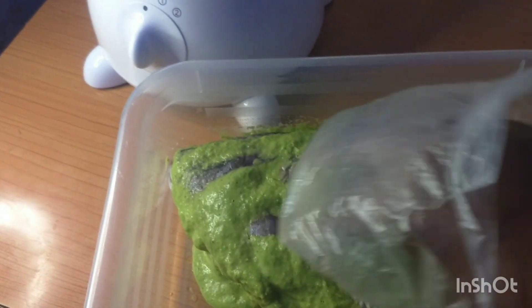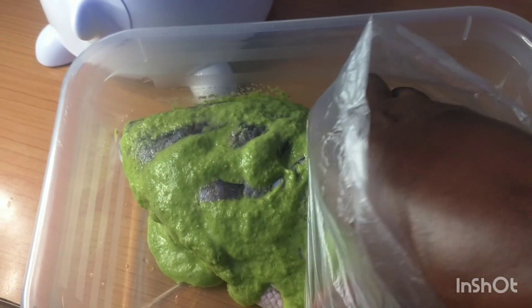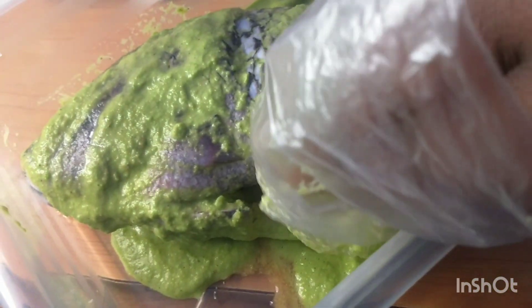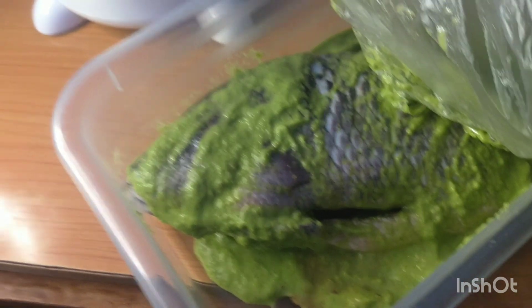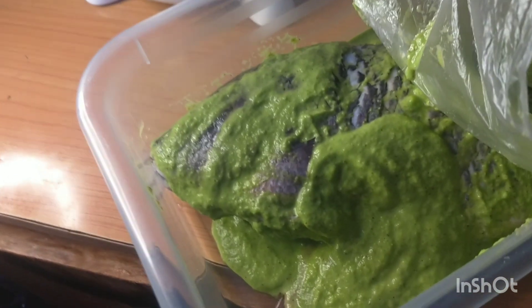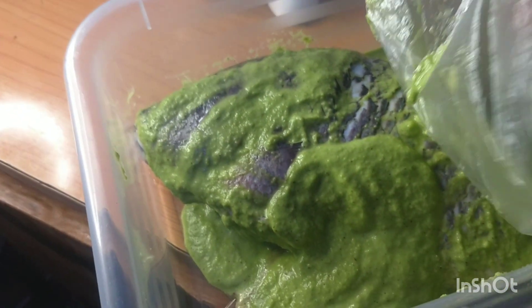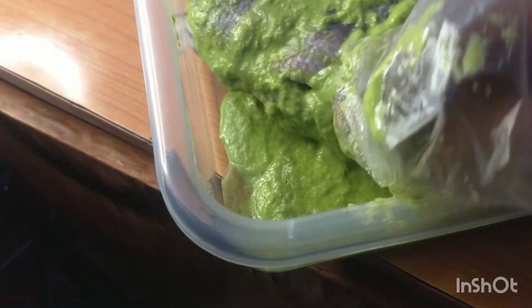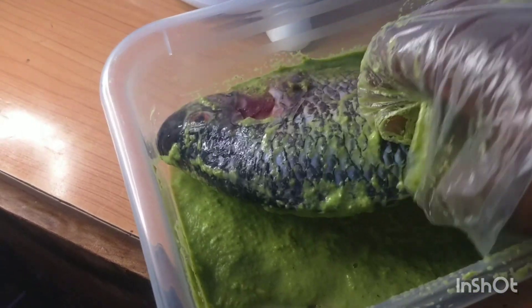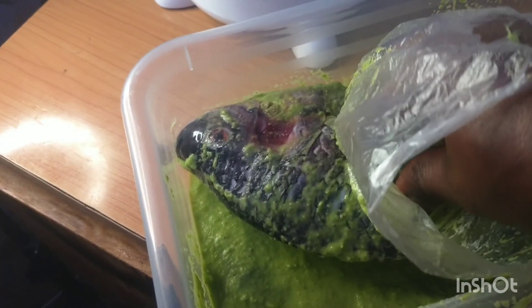If you have not tried this method before, do try it — it's so nice. I've been saying I'm going to do this video for a long while now. I'm working the marinade in as you can see. I'm adding more because I think the first amount is not going to be enough, so I'll work it in on both sides.